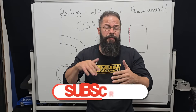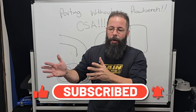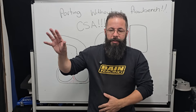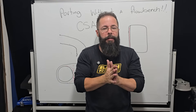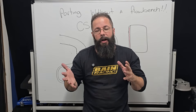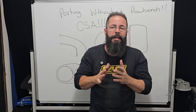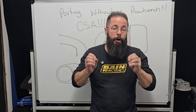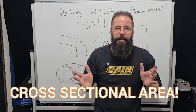Can I port without a flow bench? Especially some of the new guys that have come in that haven't followed some of our porting series — jump on them. That's what all that's about. With the Einstein series and everything, that's what we're teaching people: how to master porting before you even get onto a flow bench. Time and time again, you'll hear from any cylinder head guy about how a flow bench really diverted their attention from the most important factors. And if you've followed me long enough, you'll know exactly what that is: CSA.